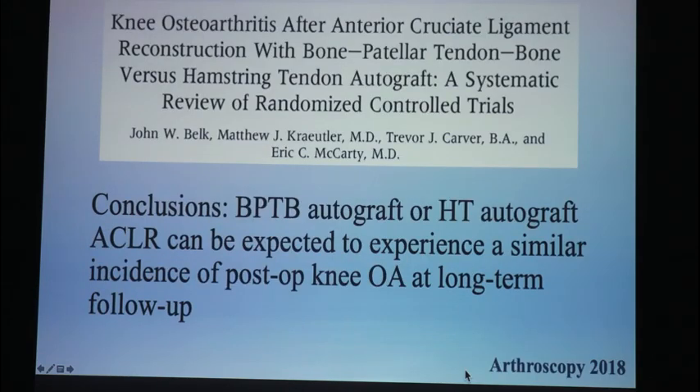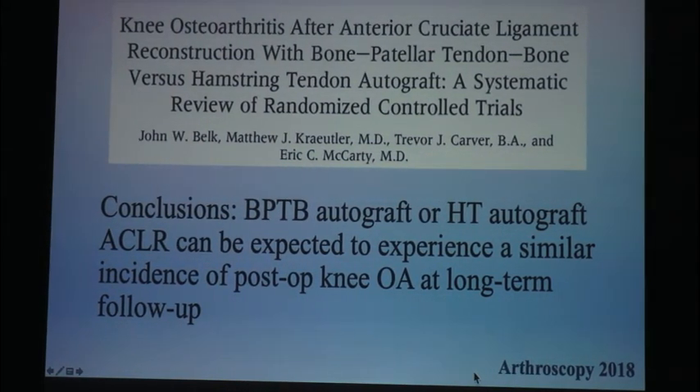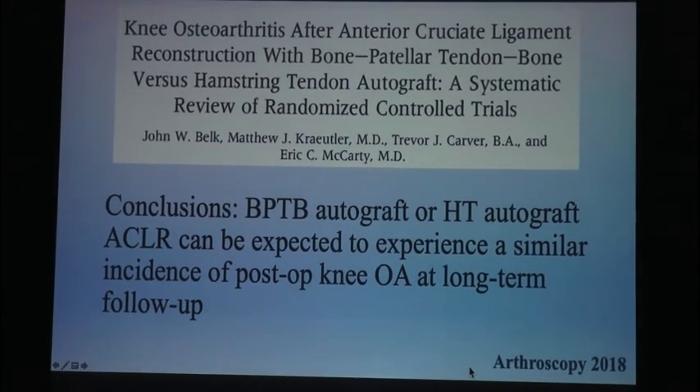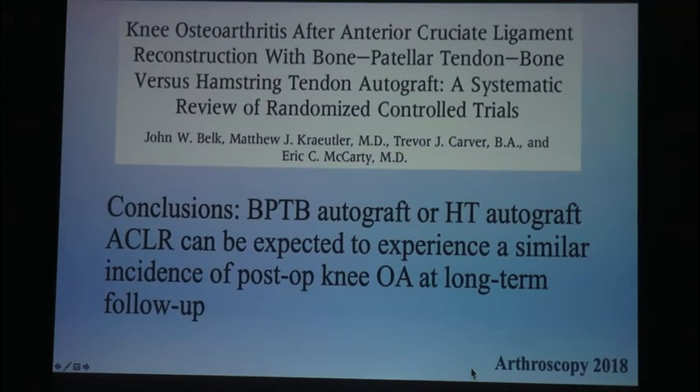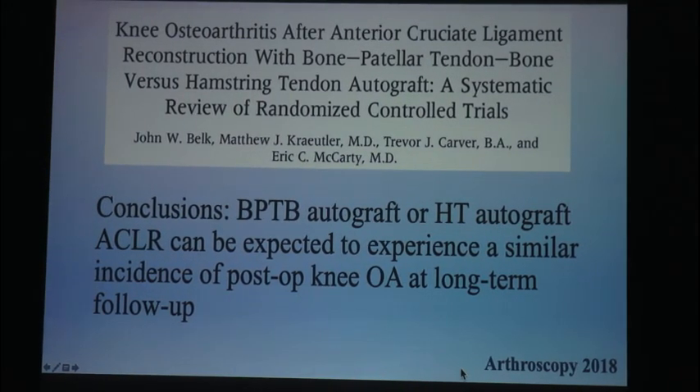Let's look at arthritis. Many people think a patellar tendon is going to lead to higher arthritis. I agree with Dr. McCarty — I think you start the process of arthritis the moment you tear your ACL. Look at the pivot shift contusion pattern and the injury to the bone and cartilage. Hamstrings and patellar tendon have similar experience with postoperative arthritis at long-term follow-up, and I'd argue quad tendon will as well.